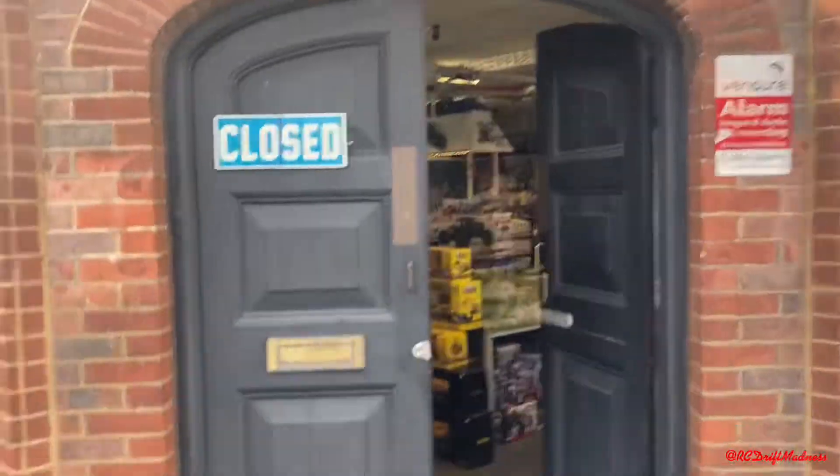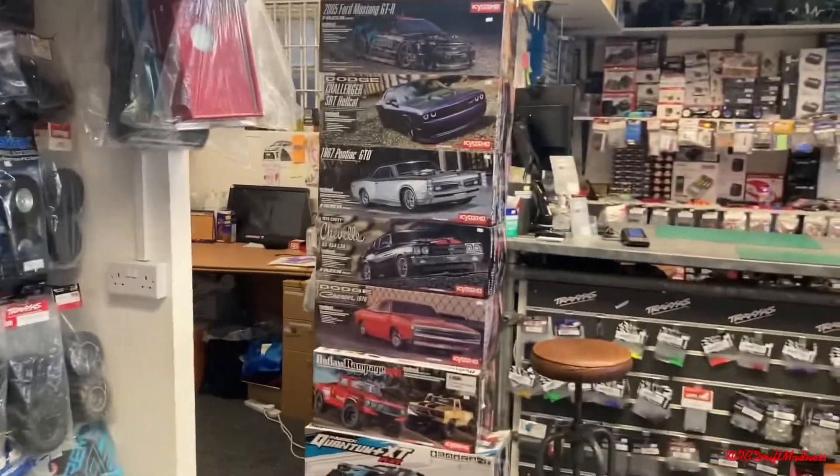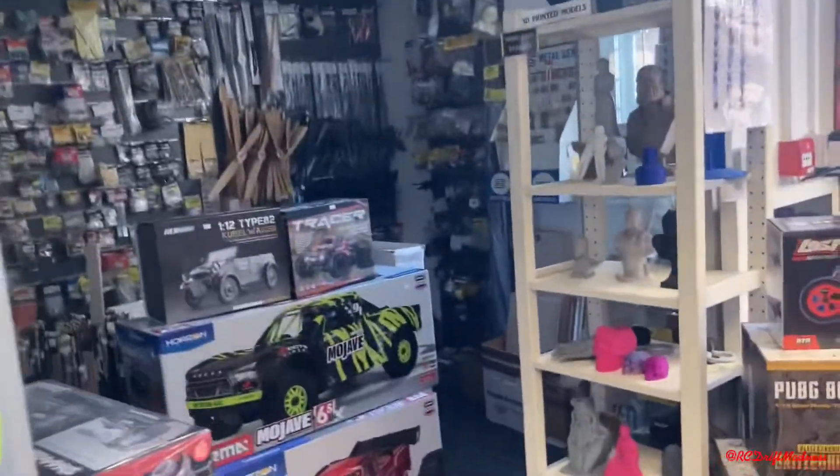On my way to Redfin Models now — should be there in like five or six minutes. Just got to Redfin Models. Here at Redfin Models you can get all your accessories. It's based in Bulldog, literally a five-minute walk from the station.